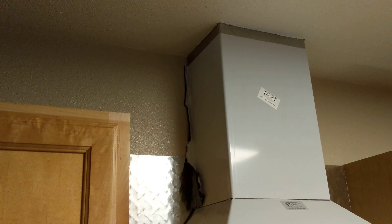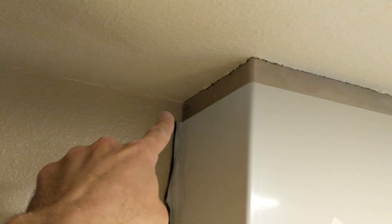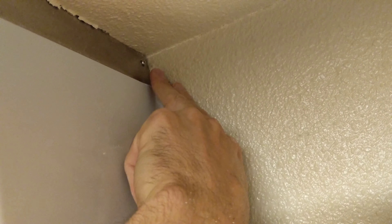I just spent probably an hour trying to get a screw in. The one up on top was difficult because this backsplash here isn't flush with the wall, so that screw was at an angle. I actually had to cut up into the ceiling to get it in there. That screw right there took me literally like 45 minutes. I just cut up around here in the ceiling and then put in the other one.